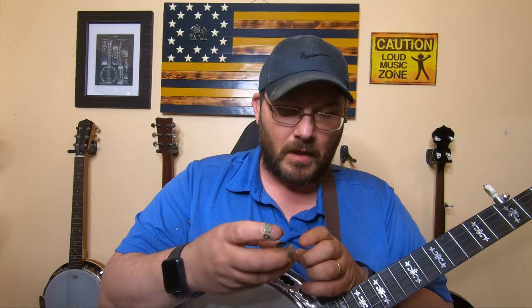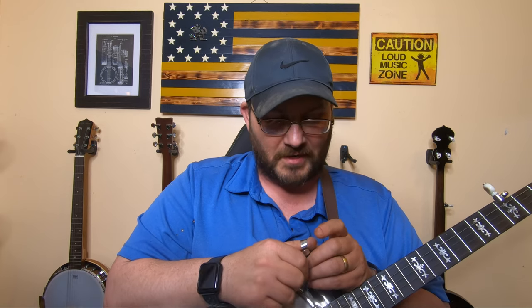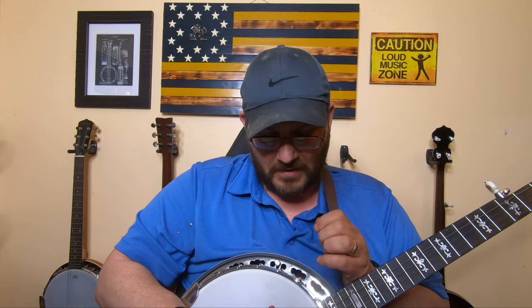Then I was watching a video on YouTube one day and I saw a guy who had a Blue Chip thumb pick. Let me just tell you — Blue Chip does not sponsor me, I have no affiliation with Blue Chip, and I am not making any money off of this. In my opinion, these are the best thumb picks on the market. You're going to pay for them — they're around $45–$47 a piece. But if you get one of them, you're done.